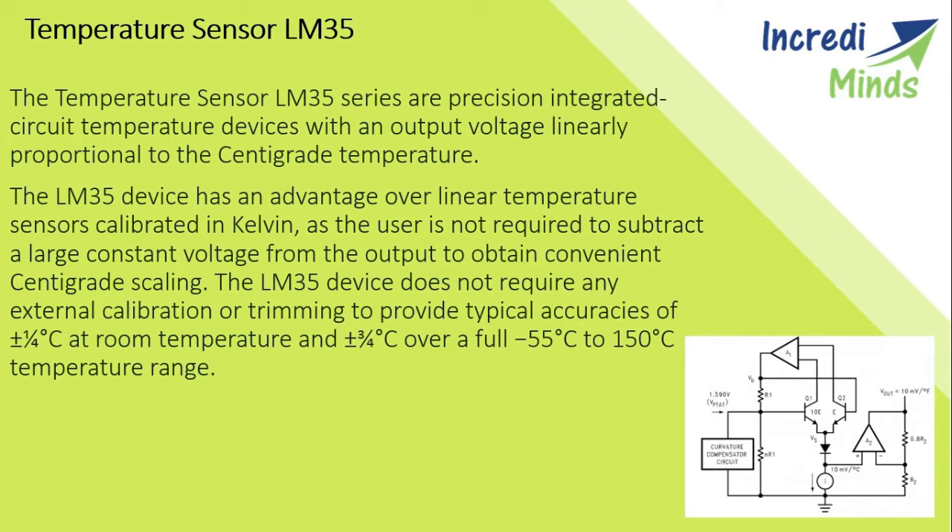The LM35 has an output voltage proportional to the Celsius temperature — the scale factor is 0.01 volt per degree Celsius. The LM35 does not require any external calibration or trimming. It draws only 60 microamperes from its supply and possesses a low self-heating capability. The LM35 comes in many different packages such as TO-92 plastic transistor package, TO-46 metal can package, 8-lead surface mount, and SO-8 small outline package.